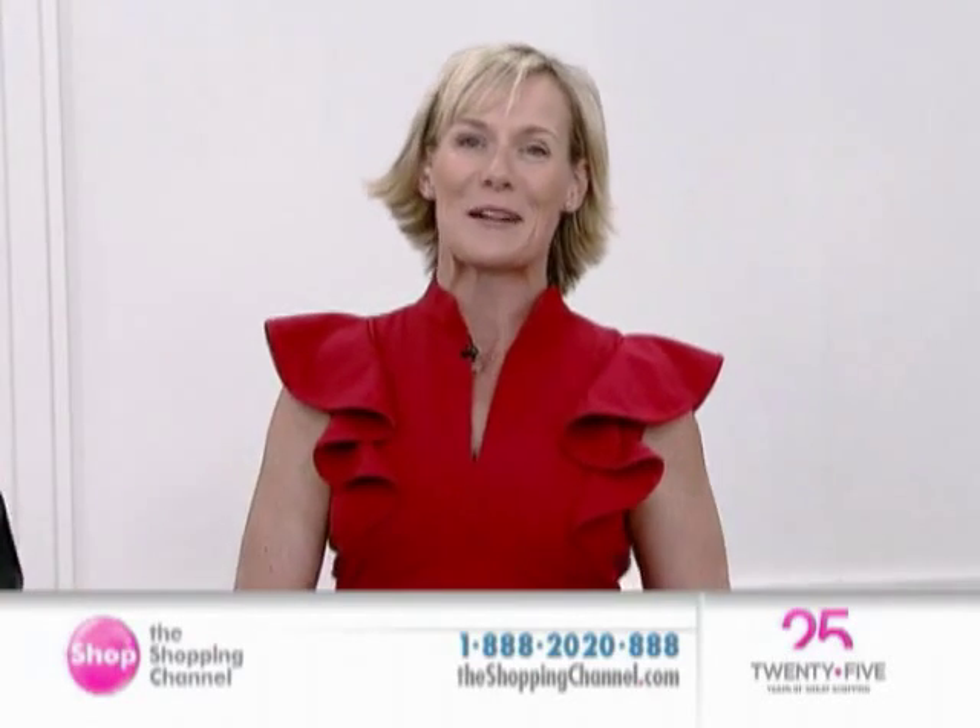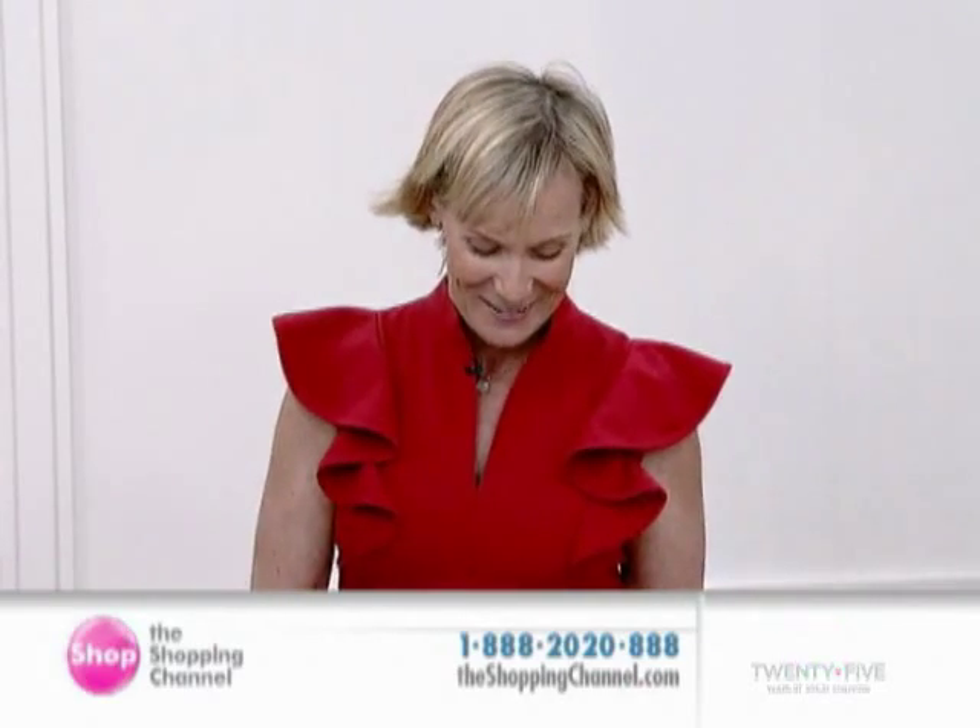I've already got one. Call us at 1-800-2020, or visit our website at theshoppingchannel.com.